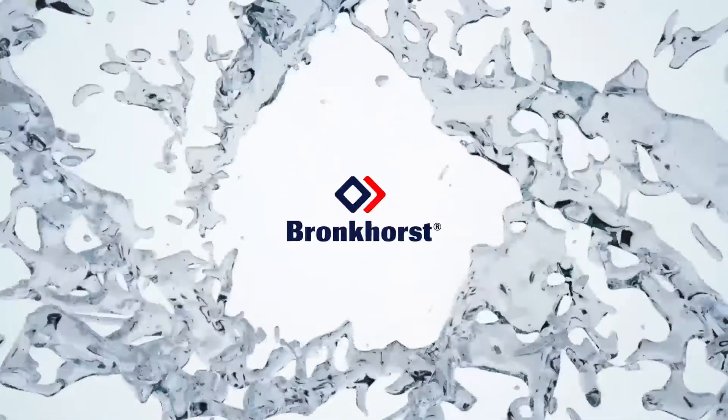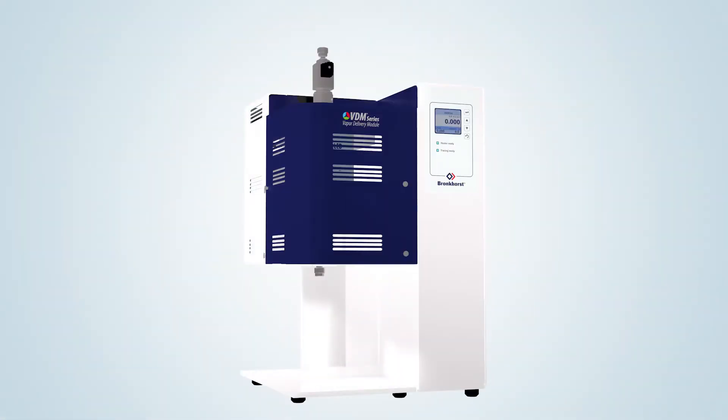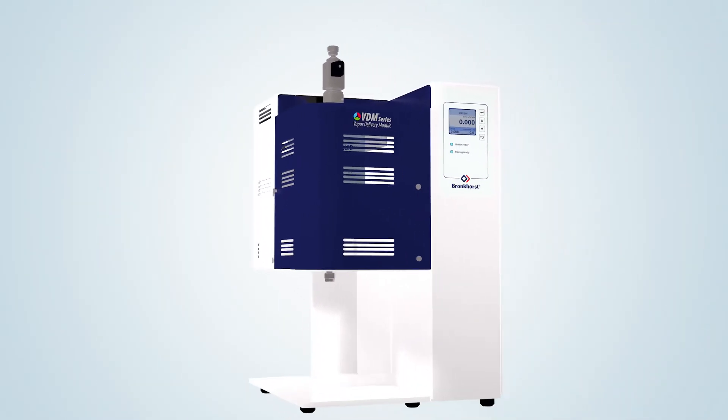In this video, Bronkhorst, market leader in the field of low flow mass flow meters and controllers for gases and liquids, present their all-in-one solution for an accurately controlled vapor flow, providing fast response and high flexibility: the VDM series vapor delivery modules.